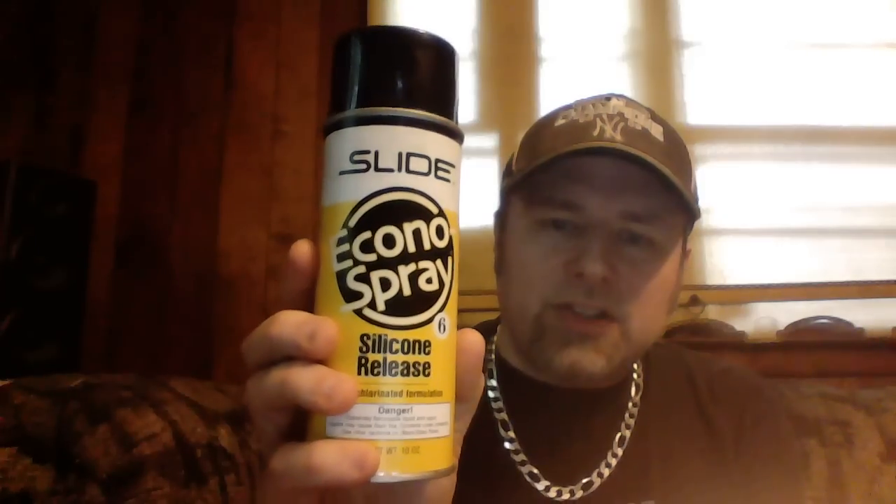One thing I definitely recommend is silicone release spray. Before you mix anything together, spray a coating of this inside your mold. What that's going to do is when the mold starts to harden, it will separate from the molding. If you buy cheap resin or don't use this release, your mold will end up trapping your pyramid inside and you can't get it out. To clean the mold, use a soft rag with acetone and wipe it off - about five minutes to clean. Don't scrape it because any scrapes will show up on the pyramid.